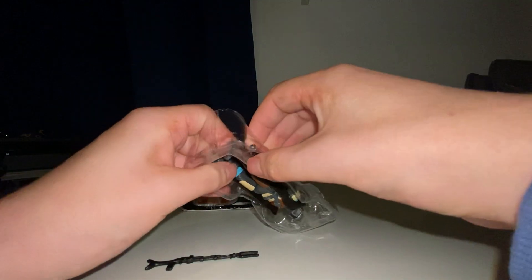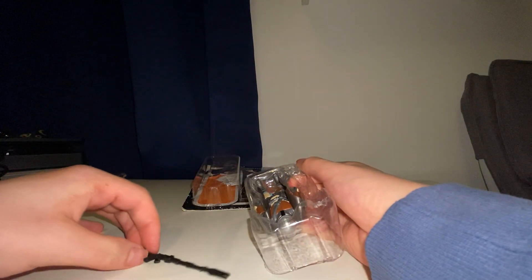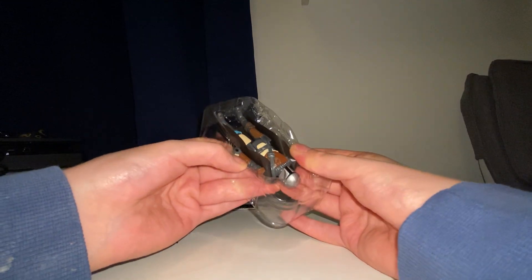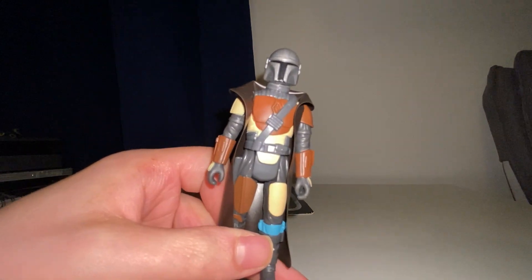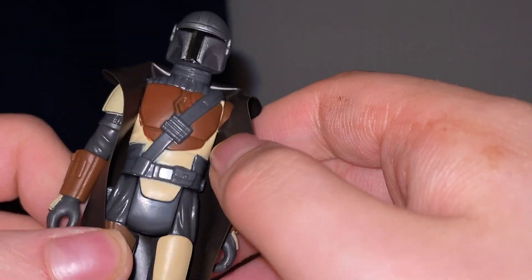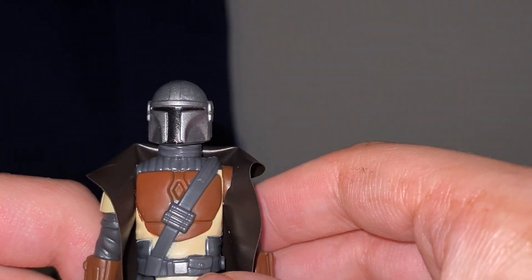See if we can get his little — oh, there we go — his little pistol. I'll show you these in great detail in a second. I mean, just look at that — it is amazing. Look at it, it is so highly detailed.